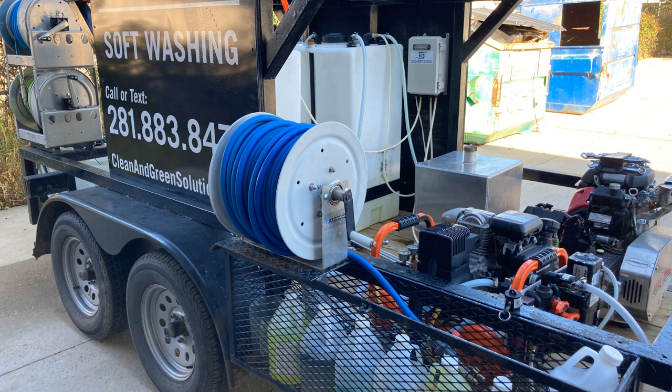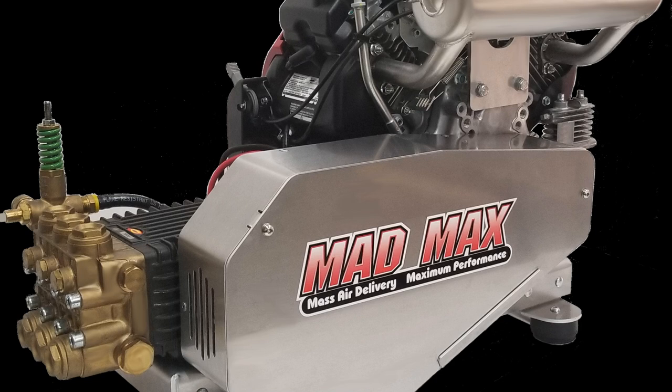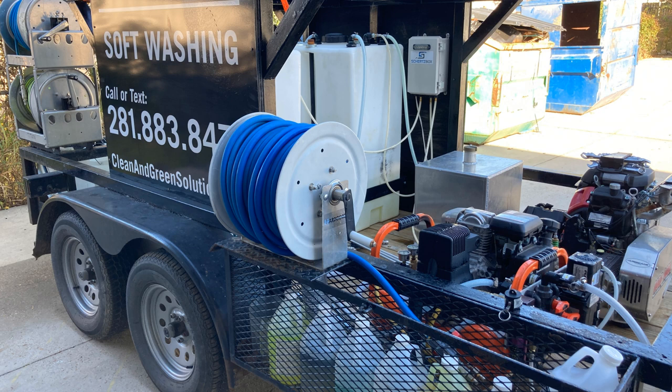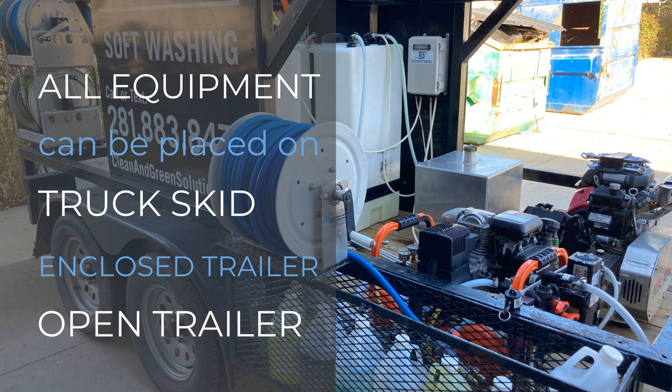This has got the 9-gallon-per-minute Mad Max, and then we've got the 10-gallon-per-minute Kingslinger on it. This is actually my personal trailer that I use when I need to go out on jobs. The guys use the truck skid-mounted unit. But all of this equipment we can put on a truck skid, enclosed skid, or open trailer like this.